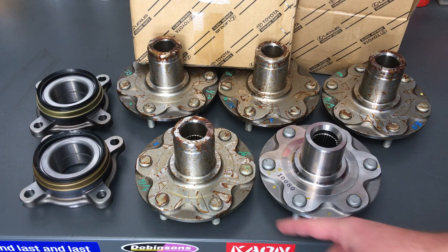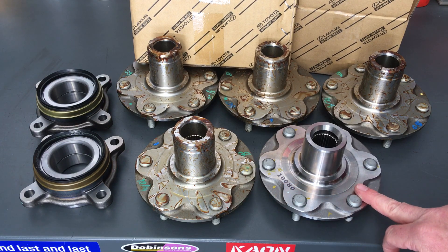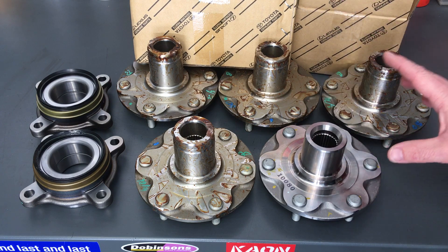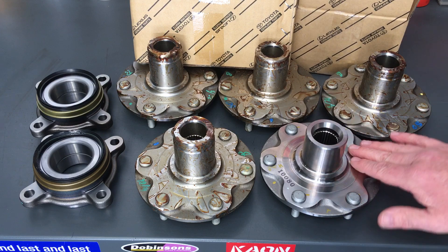The Hilux ones come in a similar sort of packaging. I'd suggest these have been sitting around a long time. We've probably been buying a lot more of the Prado ones, so the Hilux ones maybe had to get some fresh ones manufactured, or they've just kept better.